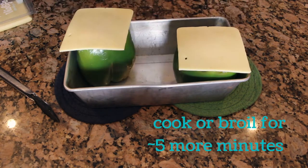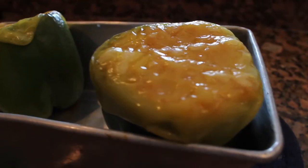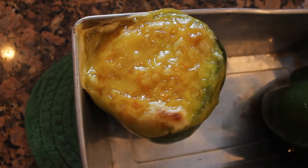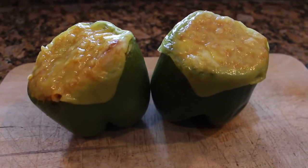After 20 minutes, I take the peppers out of the oven, place two slices of smoked provolone on top, and put them back in for an additional five minutes. If you want a more bubbly, browned effect, turn off the oven and switch on the broiler on high — just watch them the entire time so nothing burns. Otherwise, keep them at 350°F until the cheese is melted. And there you have it — vegan buffalo chicken stuffed peppers!